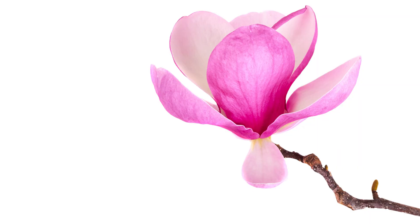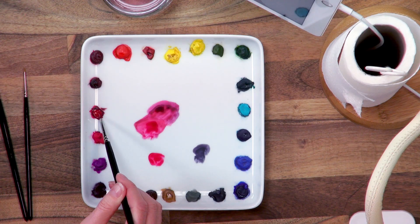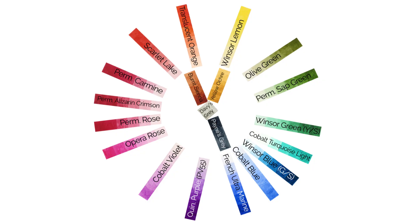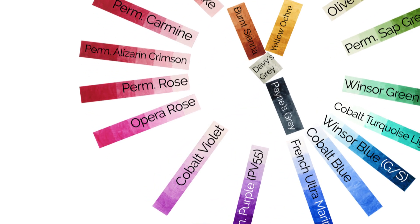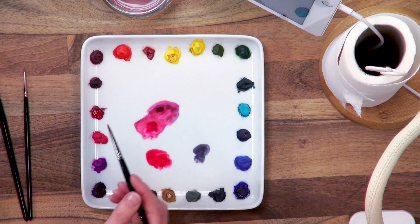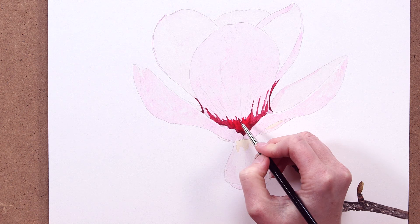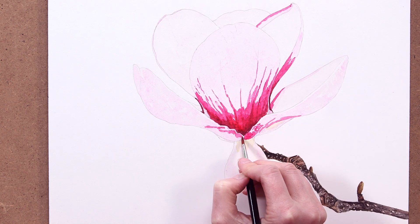Looking at the area that connects up to the darkest tones, we can see it's a really vibrant bright purplish pink. To match that I'll take permanent rose as my base colour, but in the palette it looks too red and not bright enough. On the colour wheel the colour needs to shift towards blue — opera rose is next to it, closer to blue and also really bright, so I add that into the mix. I add in thick opera rose, water the mix down, then apply it to these darker mid-tone areas, adding in some cobalt violet where the colour was a little more purple-pink and slightly lighter.